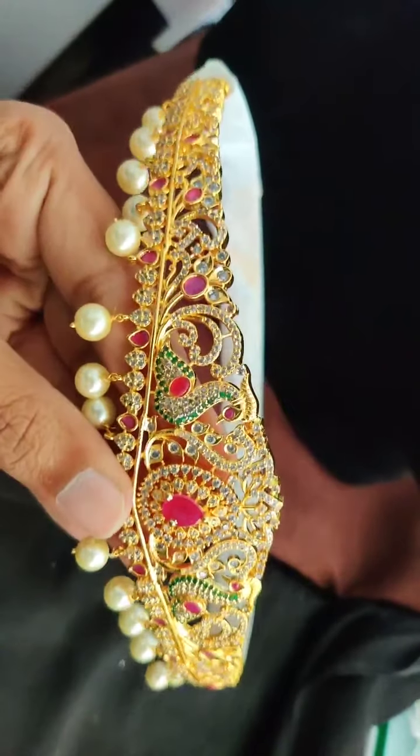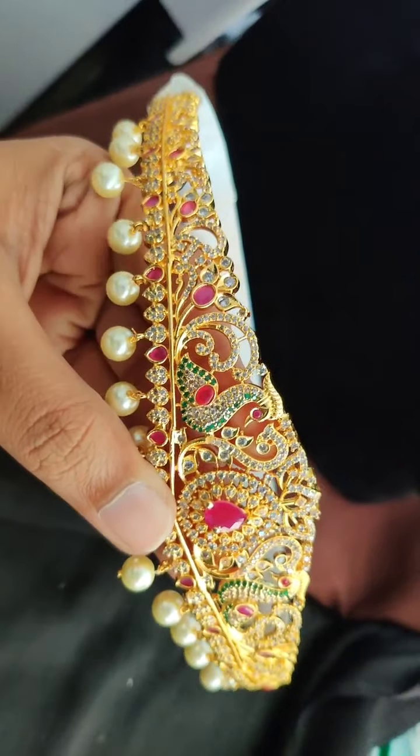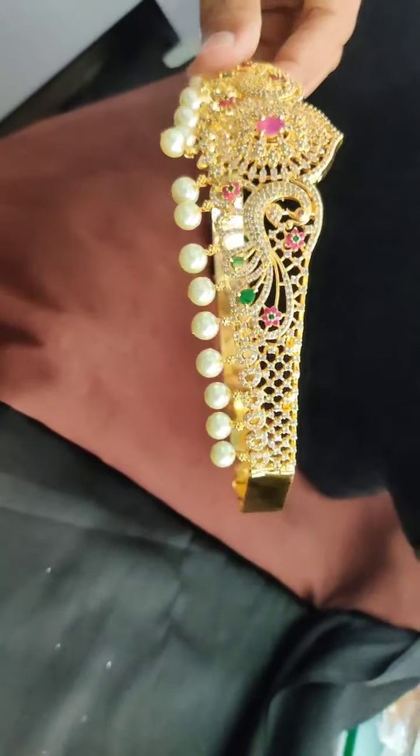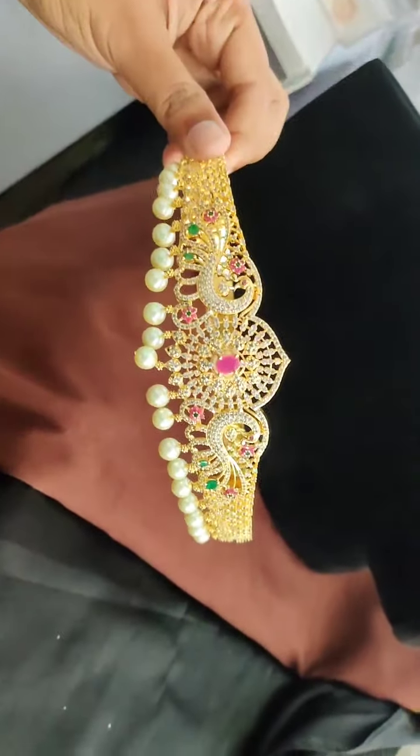Yes, beautifully crafted. Then we have this design — this is also a beautiful design. In AD stone, CZ stone, baby size. Beautiful design.